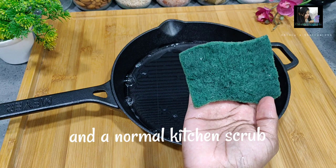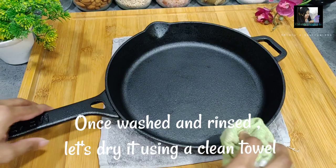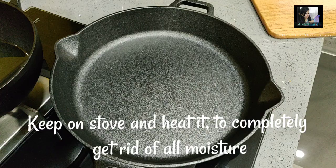Clean the pan and get it hot. If there is hard water, reduce the heat. It should be big and very dry. Dry it thoroughly — just make sure it is not too hot. I will heat the pan until it is completely dry and all the moisture is gone.